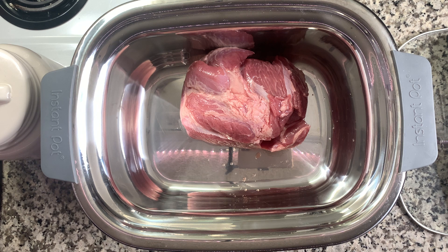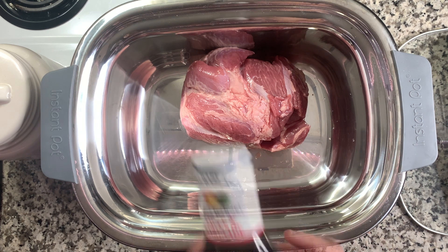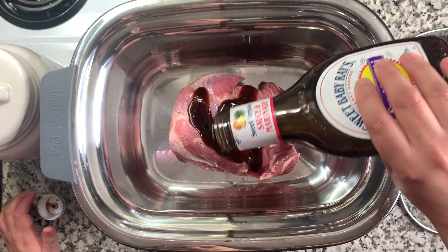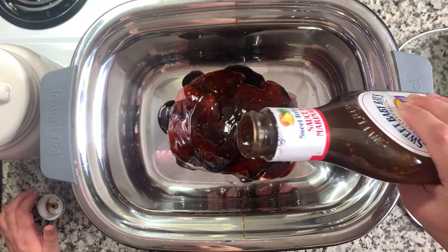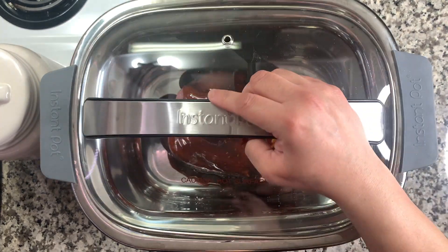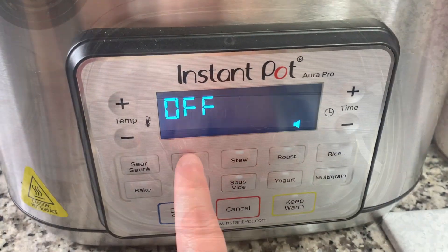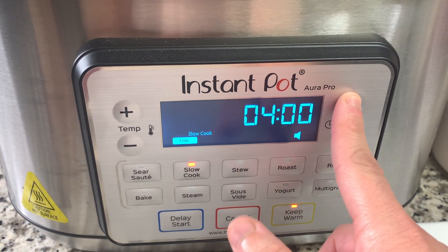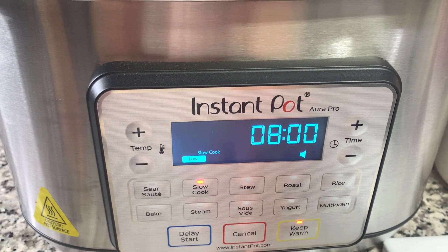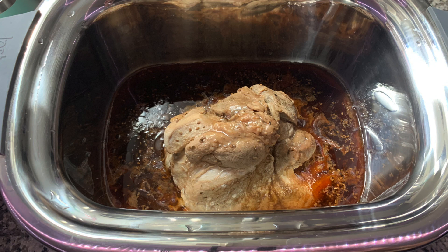My friend made this meal at one of our girls' nights, but the Pinterest pin is no longer valid. As I remember it, it's a three-pound pork roast placed in the bottom of the crock pot, then topped with about a cup of sweet teriyaki sauce — simple as that. Put it on low for eight to ten hours or high for five to six hours. When it's done, it's just sitting in its juices and you shred it up easily with forks or a hand mixer.